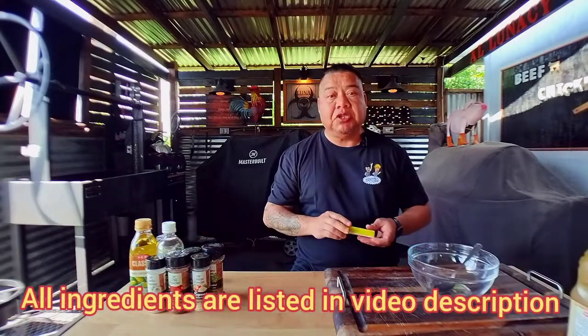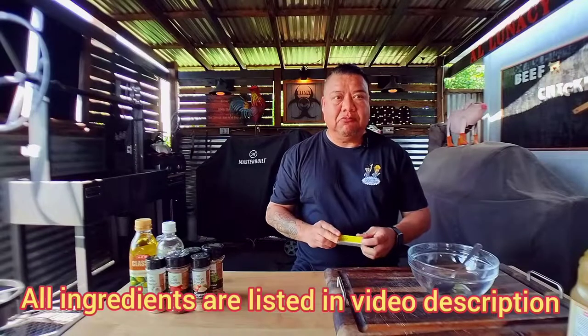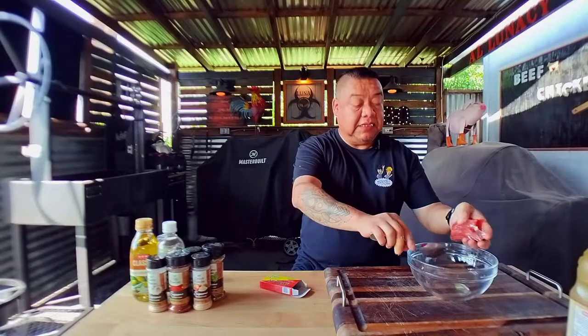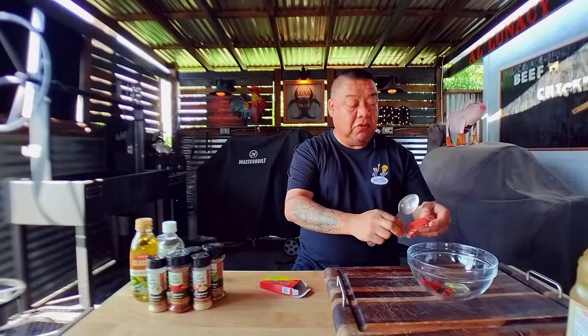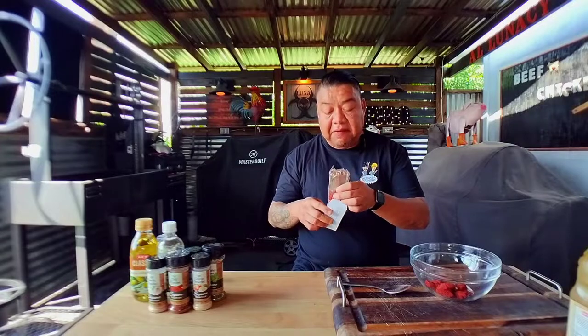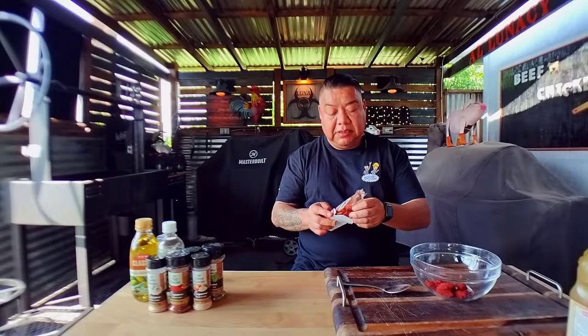The first thing is achiote paste. We're doing about a little over five pounds — I think six pounds of pork butt — so we'll be needing three tablespoons of this stuff. I'm going to just do a rough estimate. This is a total of 3.5 ounces, so you're looking at about 1.75 ounces of achiote paste.